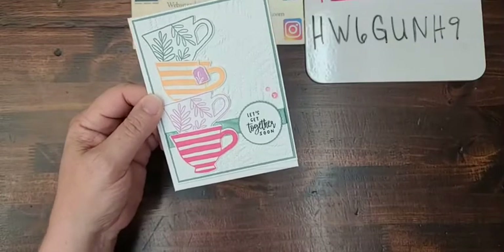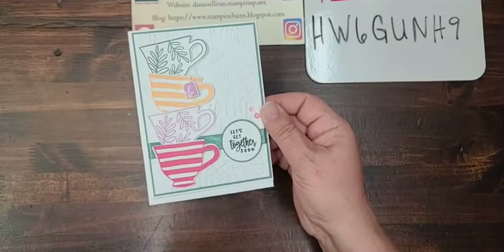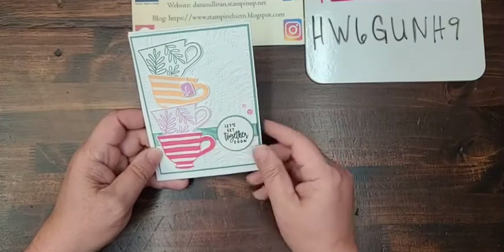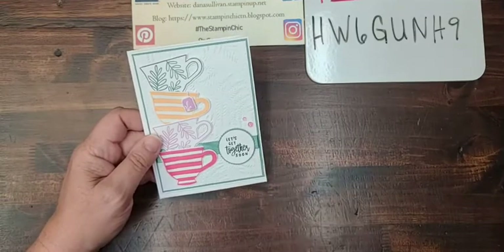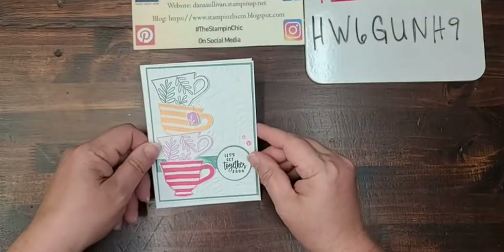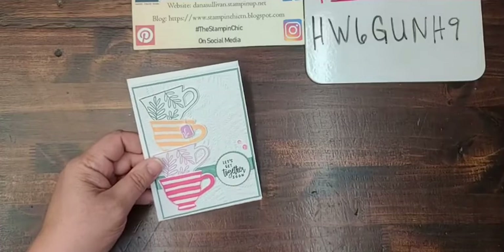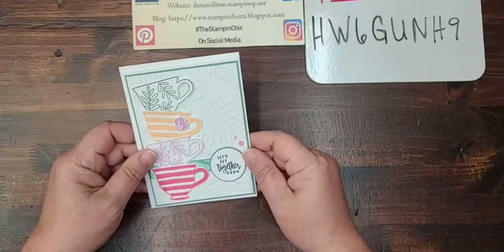I have a super pretty and fun project to share with you today, and the reason why it's so fun is because it's a sneak peek for brand new product. I'm using a new stamp and die bundle, some beautiful new embellishments, and a gorgeous new embossing folder too. I can't wait to share them with you. If you would please say hello, and I'd love for you to share this live on your wall — it lets me get seen by other people.